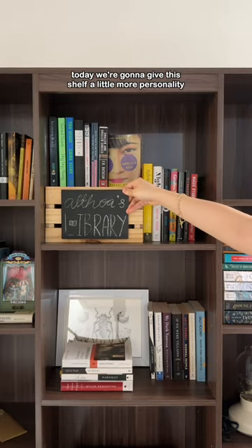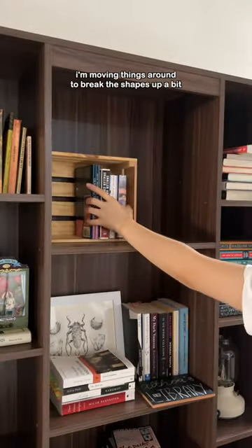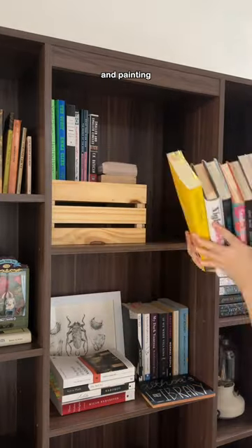Today, we're going to give the shelf a little more personality. The main focus is this crate. I'm moving things around to break the shapes up a bit, and painting.